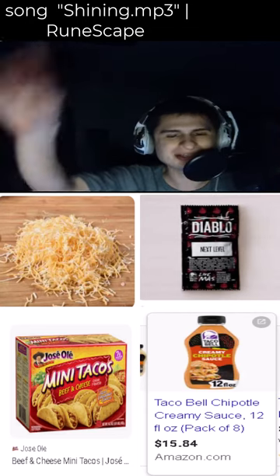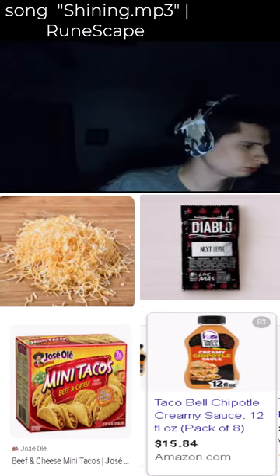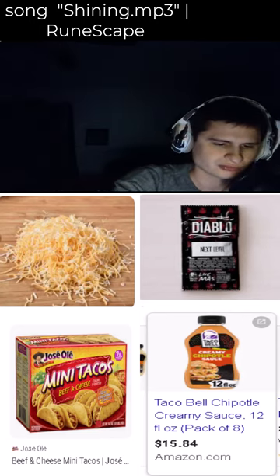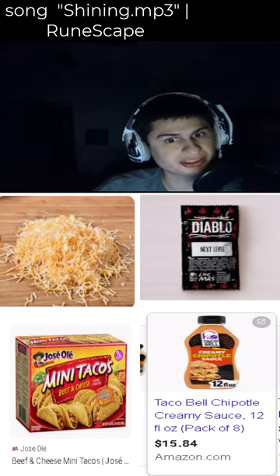I made my own taco — like a cheese taco out of that. I'll see you next one, fam. Thank you all for the donuts. José Olé tacos, diablo sauce plus chipotle sauce plus shredded cheese — let's go!